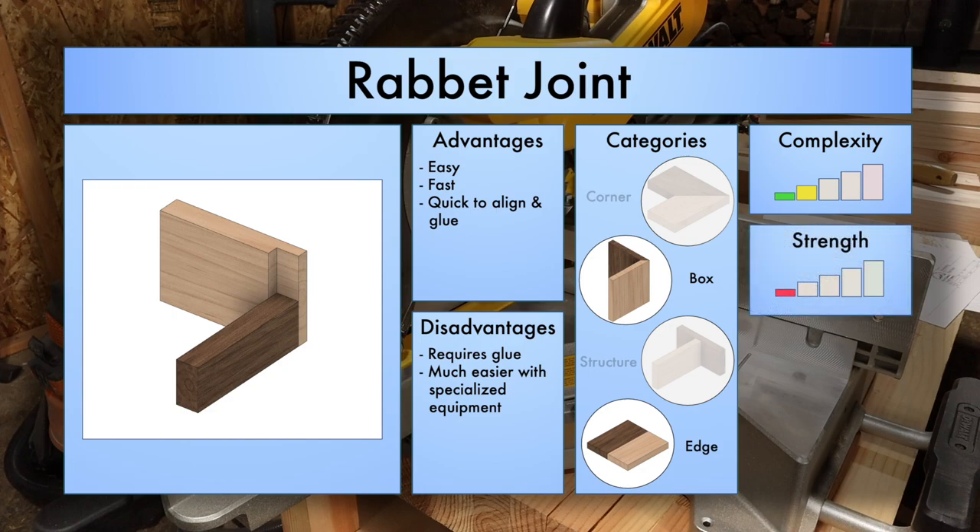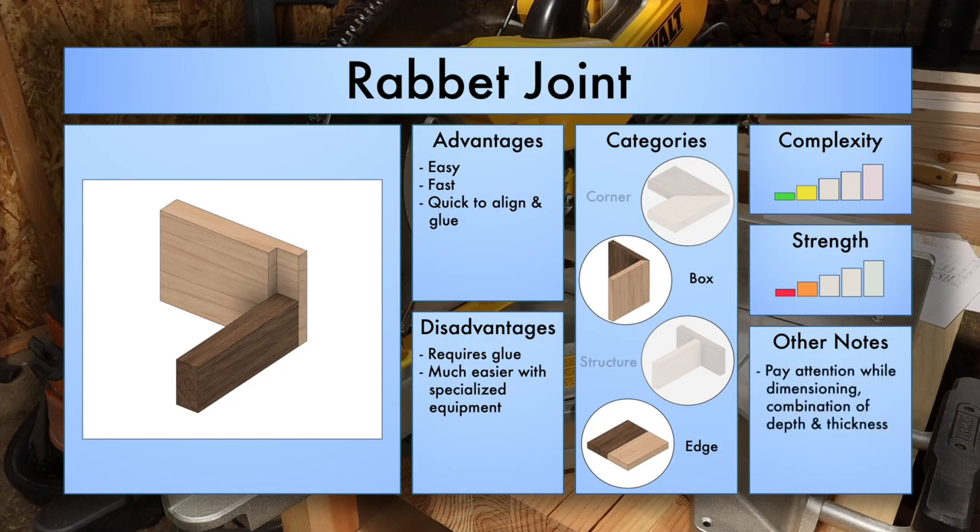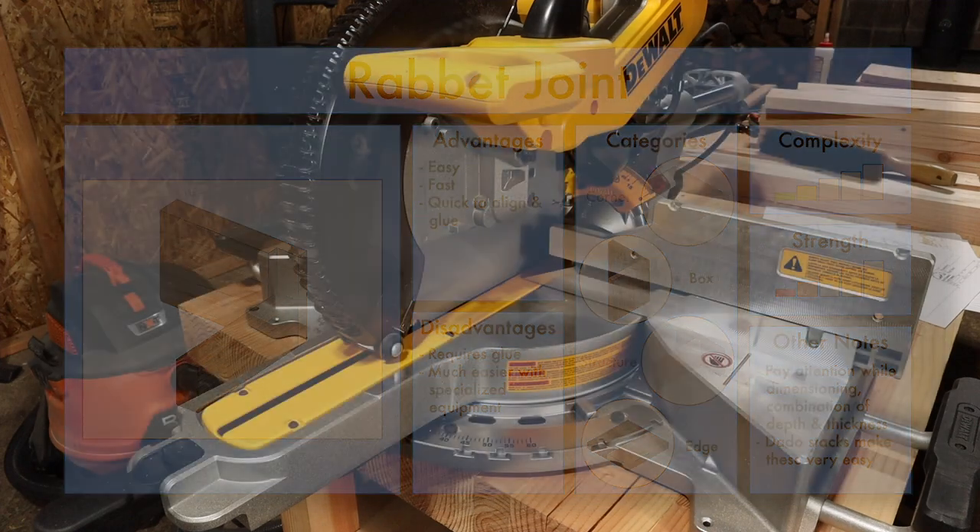For strength I'm going to give it a 2 out of 5 because it doesn't have any mechanical interfacing, it requires glue, and it is not the strongest joint — especially because there's usually a lot of end grain associated with the rabbit. You're going to need to pay attention when dimensioning because the combination of depth and thickness plays together. It's not just the length of your pieces that gives you the width; you need to know depth, total thickness, and take everything in combination. Dado stacks make this very easy, so I would highly recommend getting one.